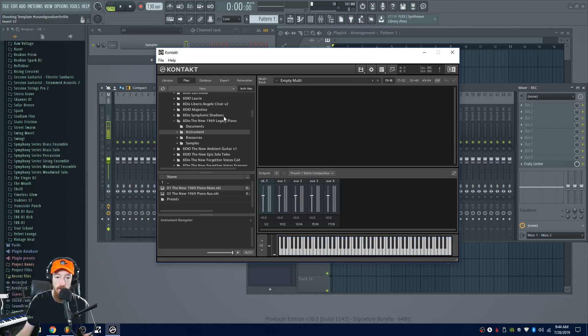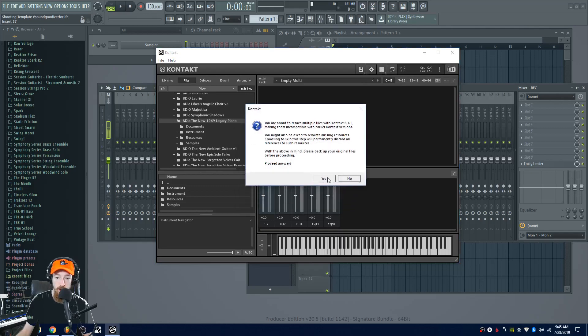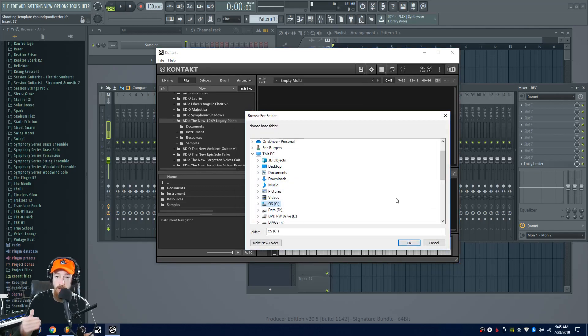So what we're gonna do is close out everything. I'm gonna come up here to the save icon and go to batch resave. It's gonna basically warn you, and you're gonna be like yeah, I'm chill with that. You do want to back up your files just in case — I have a backup in the cloud, so it's not a big deal.